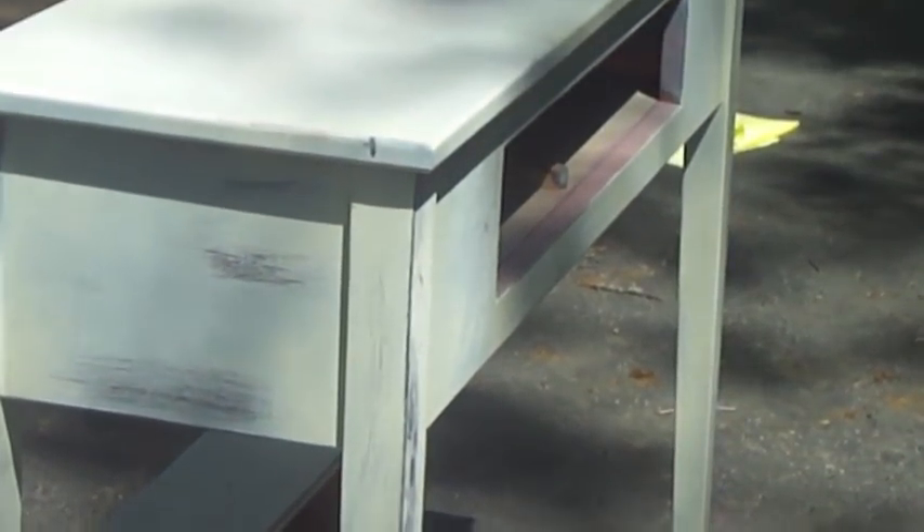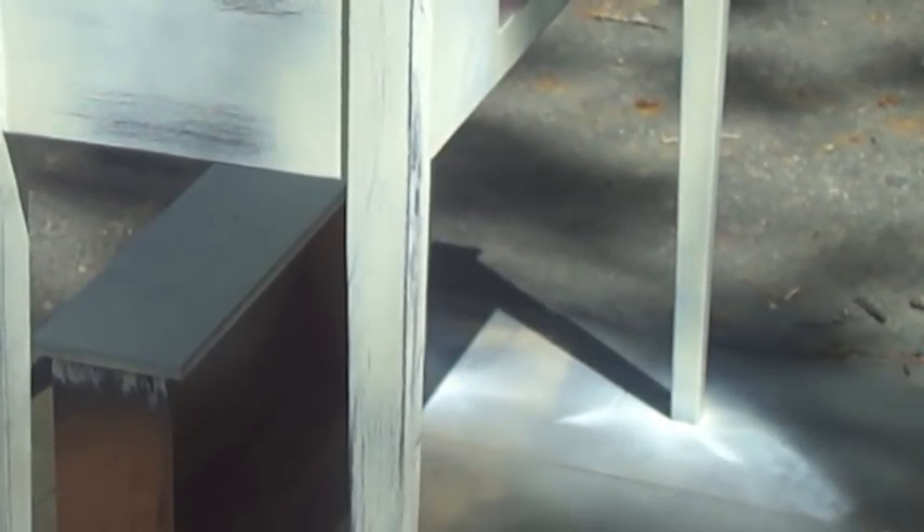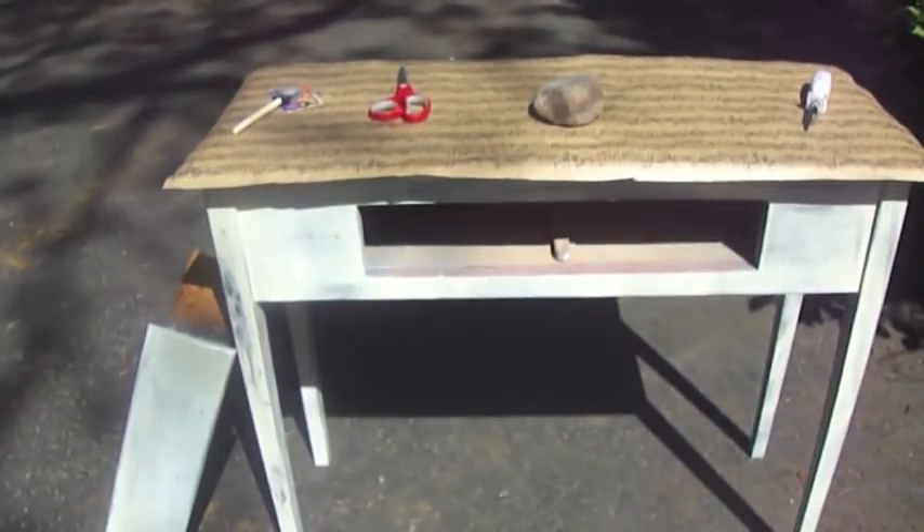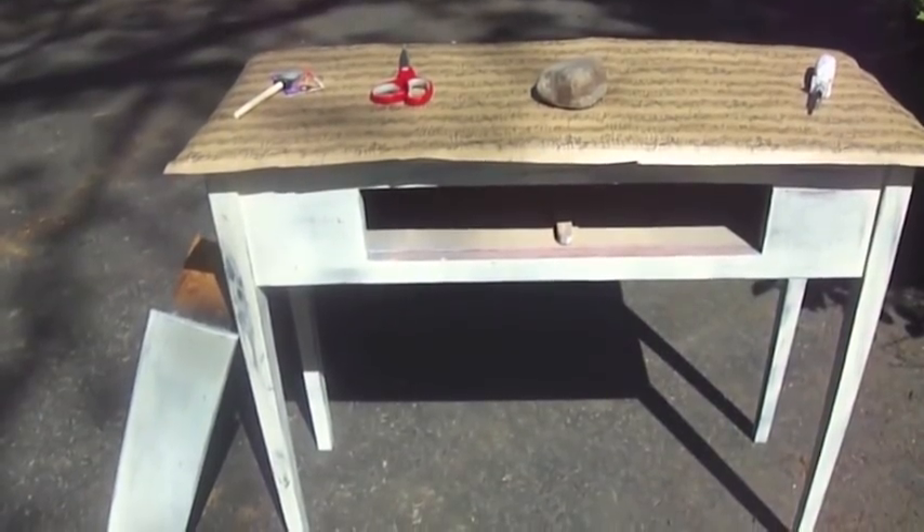Now I'm going to sand around the edges — just the edges, and not on the top because that's going to get decoupaged — just to distress the rest of it. I'm using about a hundred-grit sandpaper. I've already started and I'll go around the piece and distress it a little bit more before we get to the decoupage. I finished painting and aging the piece; that's not decoupaged on top yet.